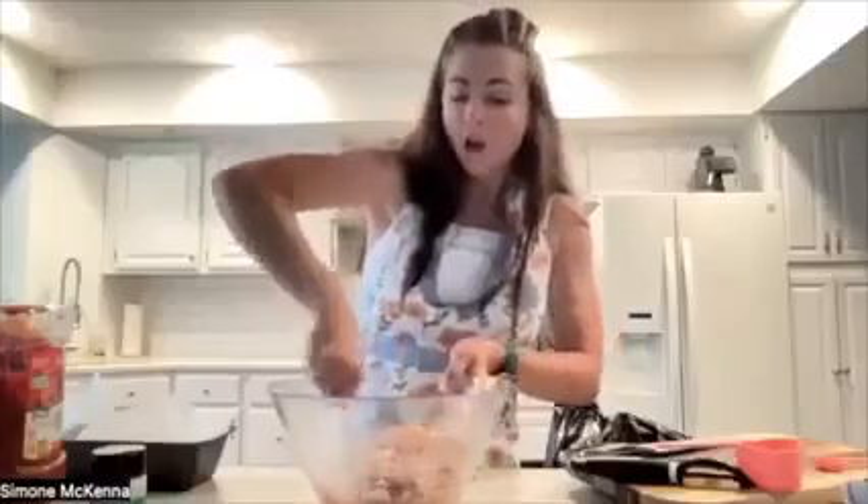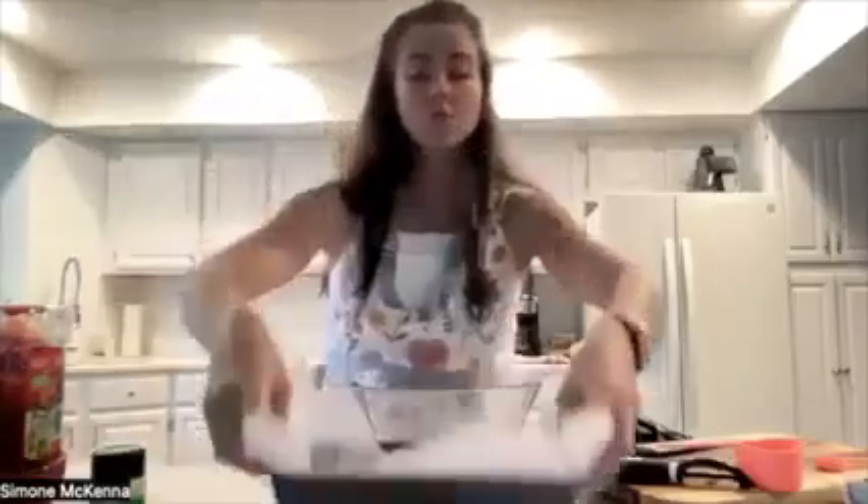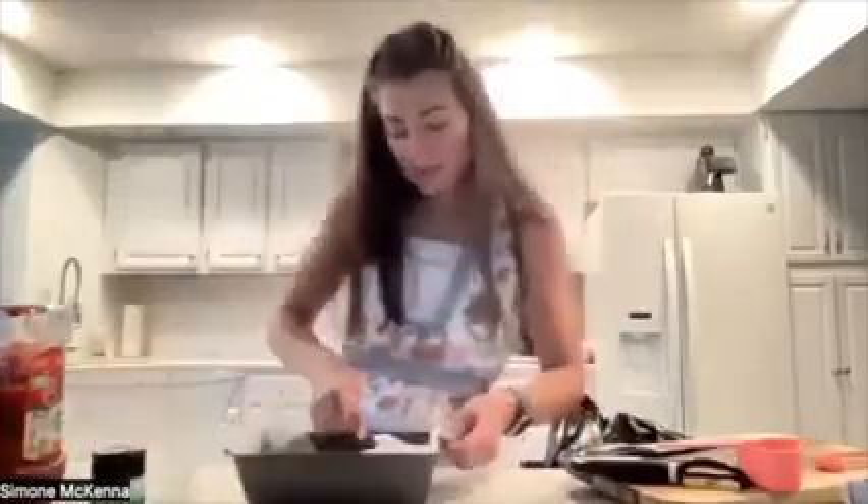Oh, my gosh, it smells heavenly already. Here I'm going to add my egg and then continue to stir. This is looking good. All we do here is dump it straight into our loaf tin. I've got mine — I'll show you — relatively flat in there.